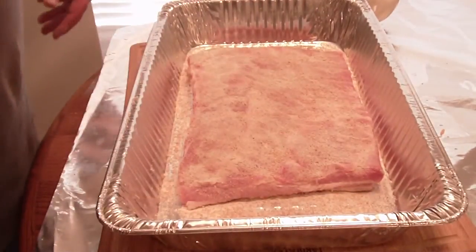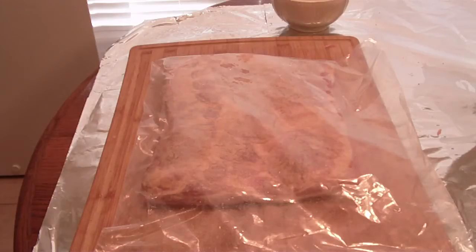Let's get it in the plastic bag. We got it in the plastic bag. We're going to put that in the fridge for seven days and we'll show you after seven days what's going on.